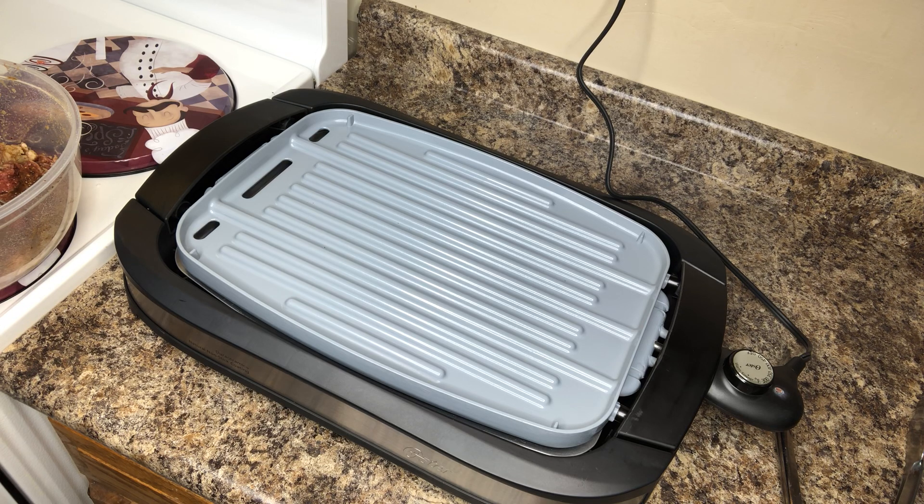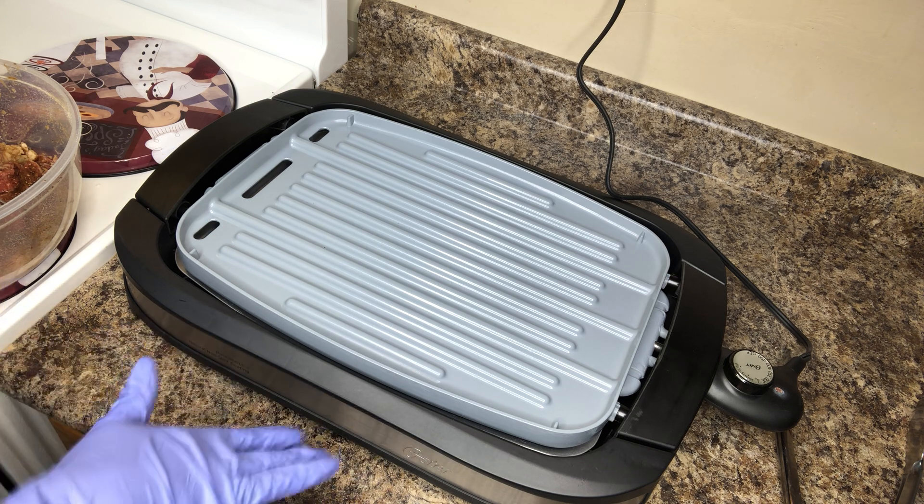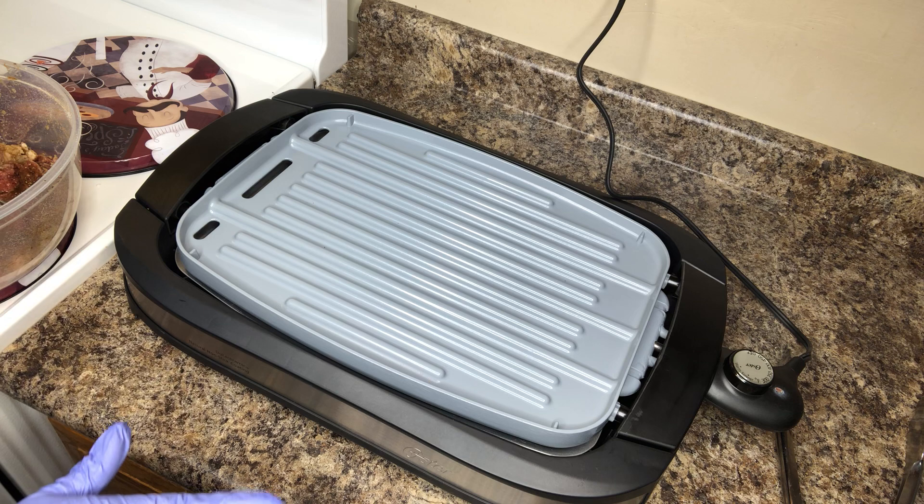Hey YouTube, welcome back to my channel. This is Melinda with Mrs. Liz's Kitchen. I come to you guys to show you — y'all know how I do, jump straight into the video. My first time using this Oster Dura Ceramic Reversible Grill. I'm gonna show y'all how I do steaks on it. I'm gonna give you guys a simple ribeye steak recipe.